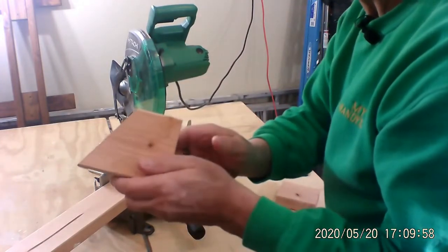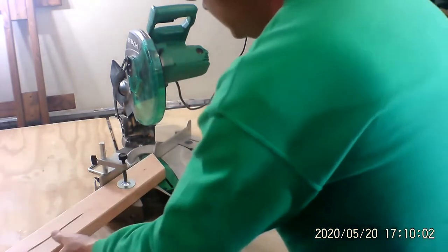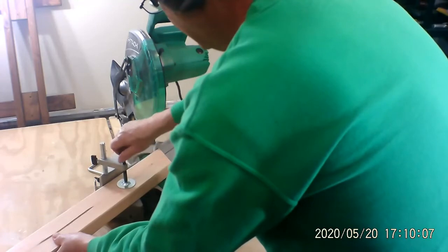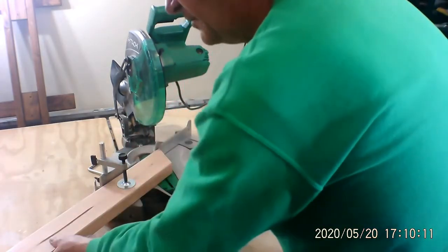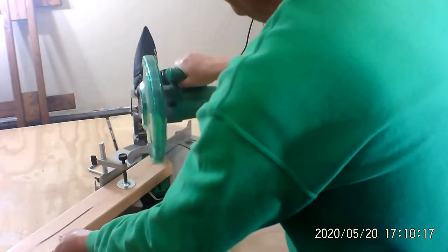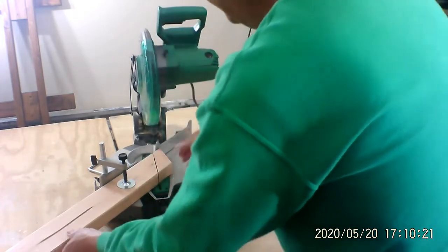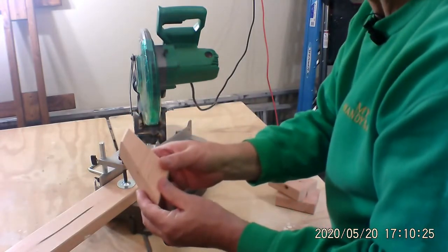Watch this — 30 degree angle. Very nice, I like that a lot. Let's loosen this up and let's do that very popular 45 degree angle. There it is, 45 degrees. Very nice.